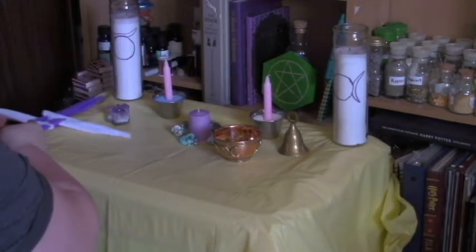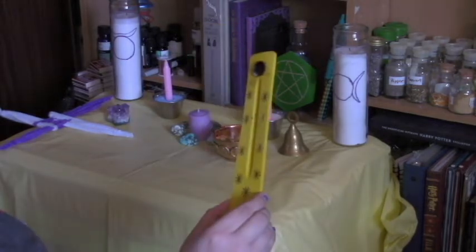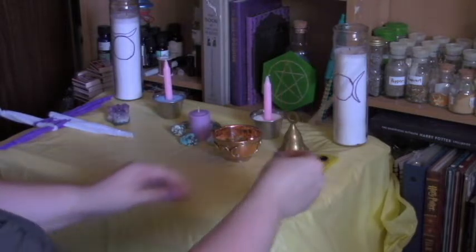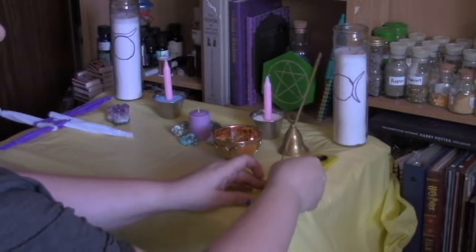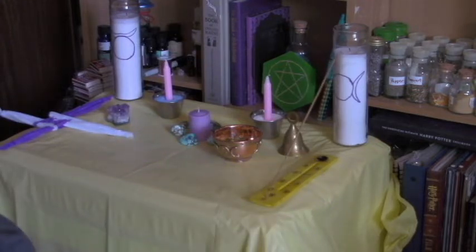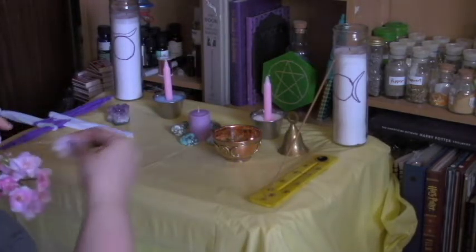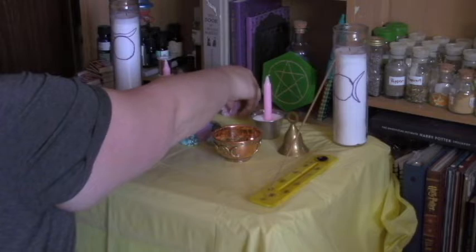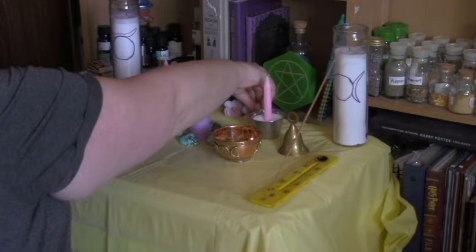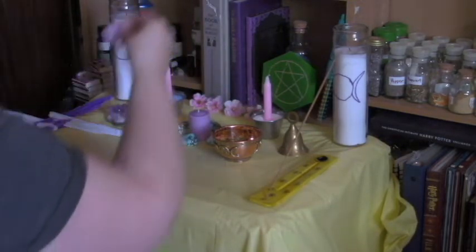This is my first ever attempt at a Bridget's Cross. It is not great, but I'm going to put it on my altar. Next I'm adding my incense holder along with some vanilla incense. And then I got these flowers from Dollar Tree. Honestly, Dollar Tree is one of the best places to get Wicca supplies — it is so cheap and they have so much you wouldn't think you could use for Wicca that you actually can. So I'm just going to pull these off the stem and use them to decorate the back of my altar.